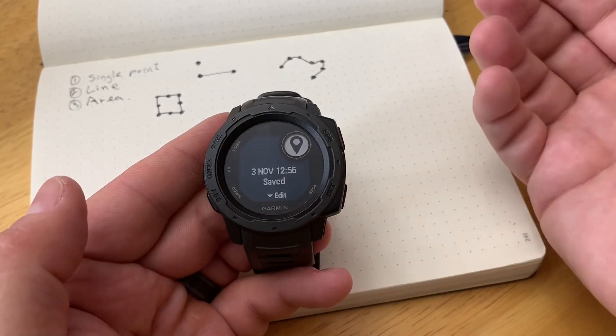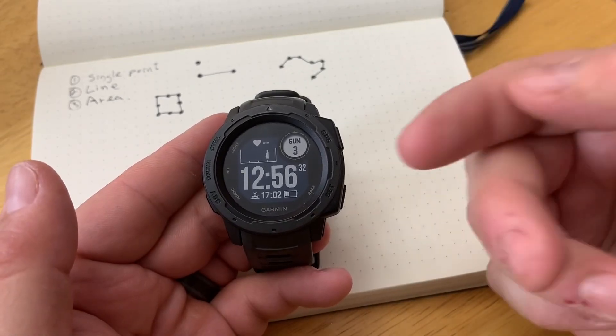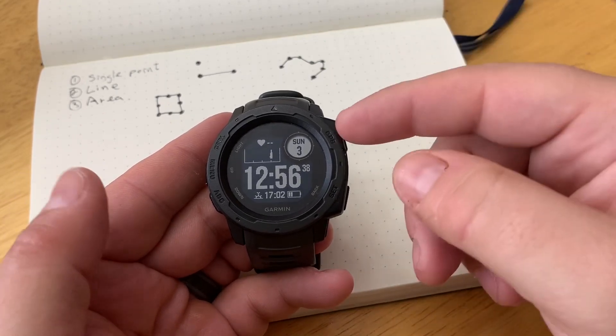So we press save, for example, and from here we can edit. That's one way to do it. The other way is to manually enter a set of coordinates that is not our current location. So we might see it on a map, trail post sign, that kind of stuff.